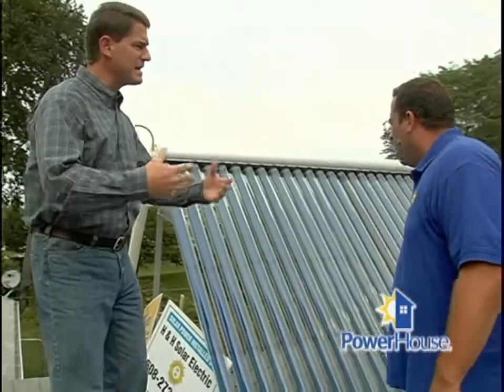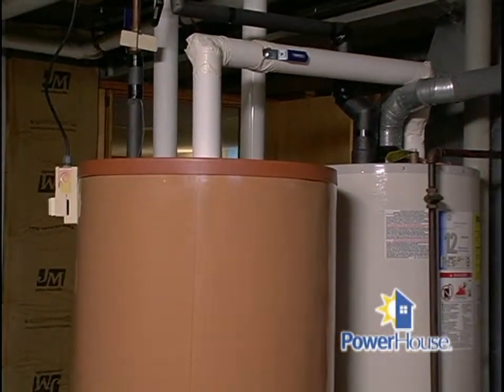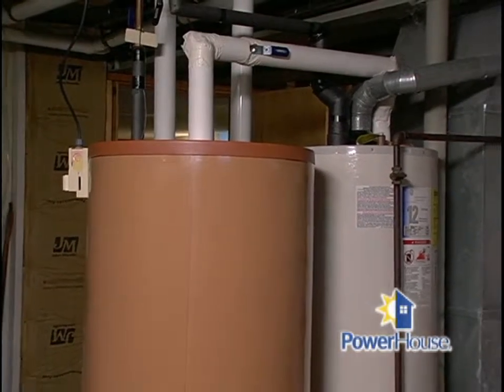The energy goes down — and that is how we heat the water, correct? That's right. Through the heat exchanger, there's a non-toxic heat transfer fluid that circulates with a pump, and that delivers the energy into your storage tank, which then delivers it to your water heater and out of your faucet.